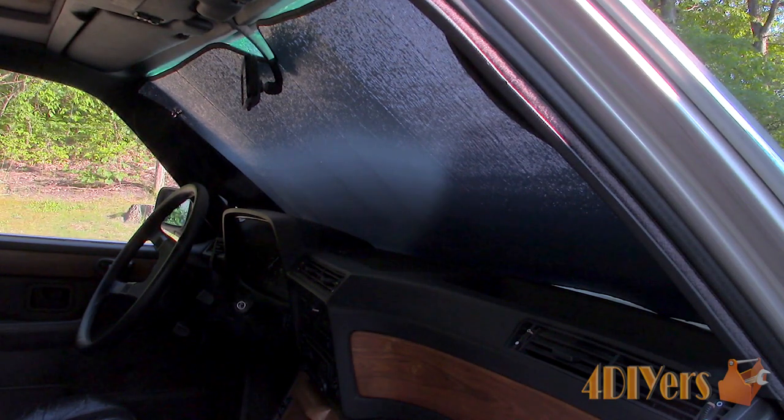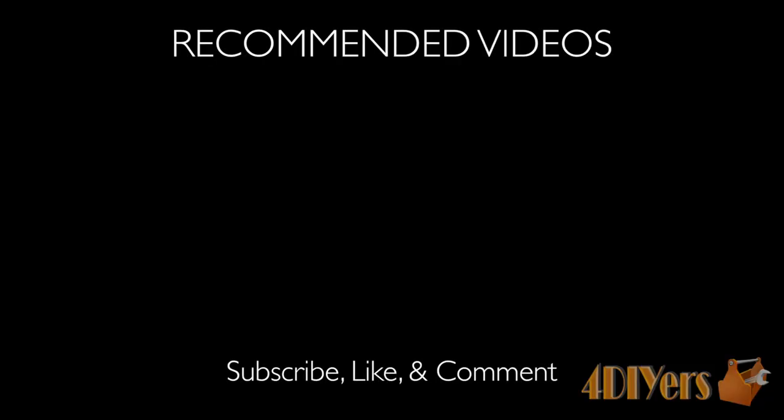New videos are being uploaded every week to my channel so subscribe by clicking the button below the video. This concludes the video — be sure to give it a thumbs up and if you have any comments please feel free to post them below. Thank you for watching.